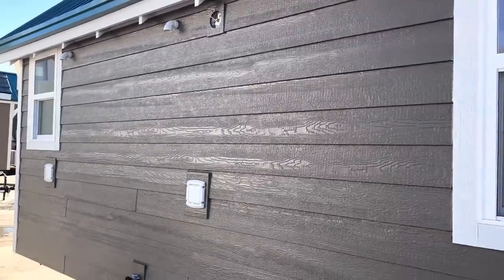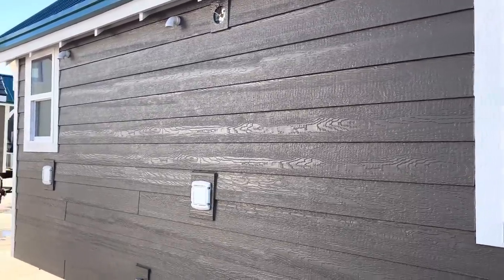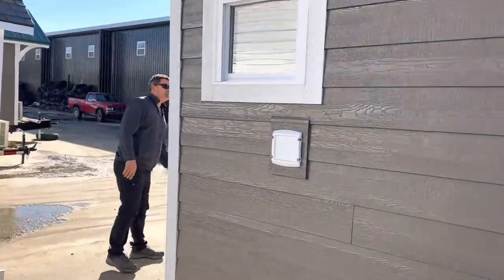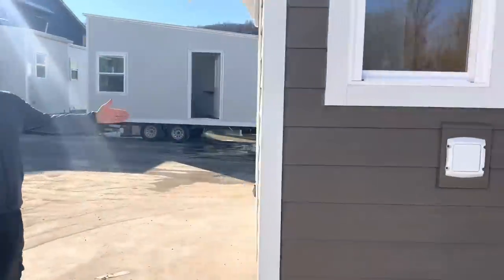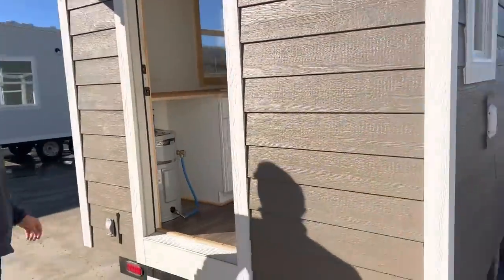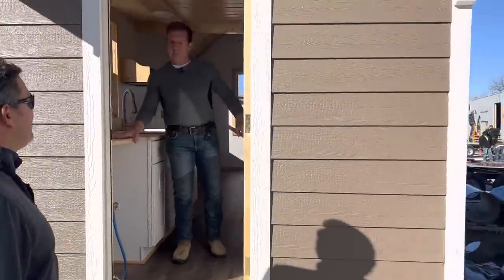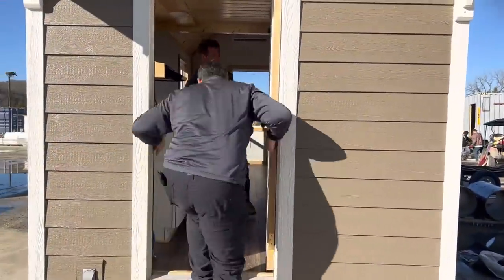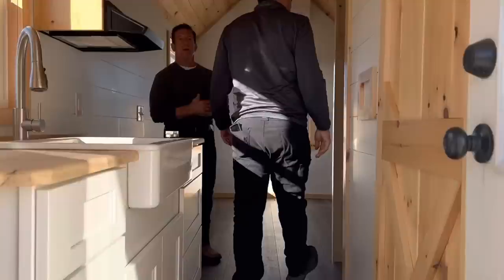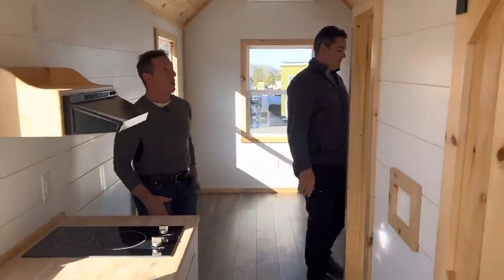On this side we've got dryer vents, a hose bib on the exterior, and a light fixture — we left that on the inside in the box because they stick out about 12 inches during travel. Coming around, it's got the RJO style with the kitchen on one side, bathroom on the other, and a 30-inch, two-six entry door.